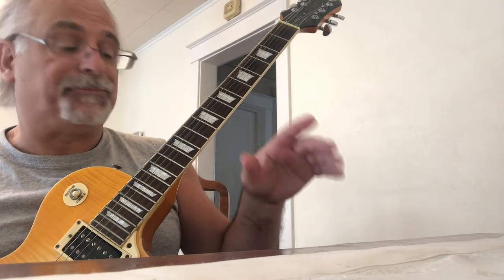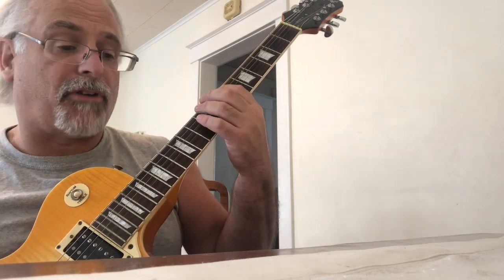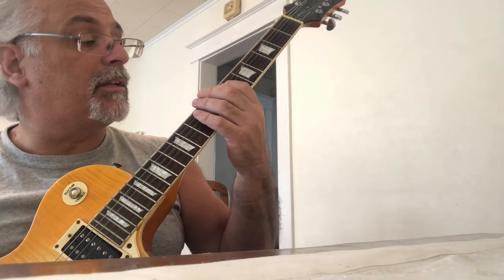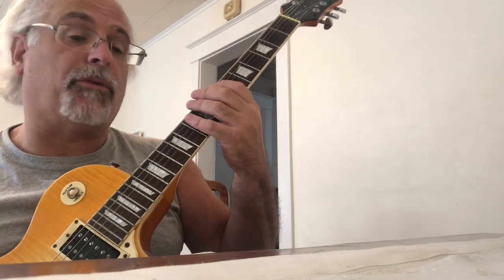Starting on the sixth string seventh fret, using my first and fourth finger — seventh fret, tenth fret. Exact same thing on the fifth string: seventh fret, tenth fret with your first and fourth fingers. Then when I get up to the fourth string I'm playing the seventh, eighth, and ninth frets.